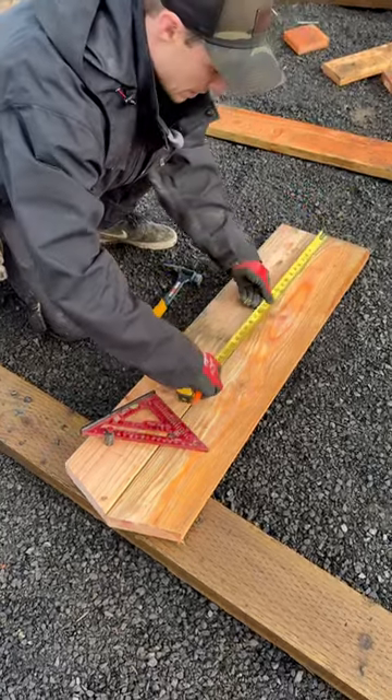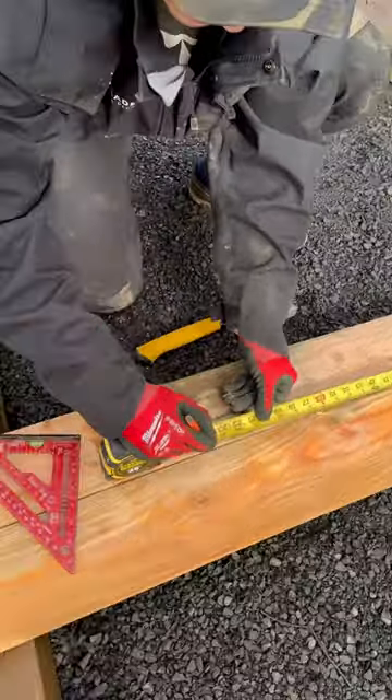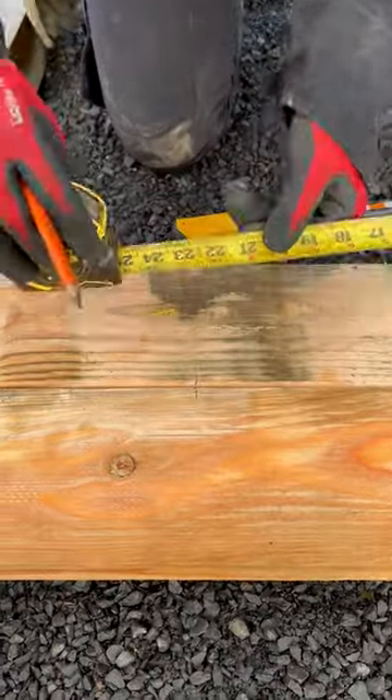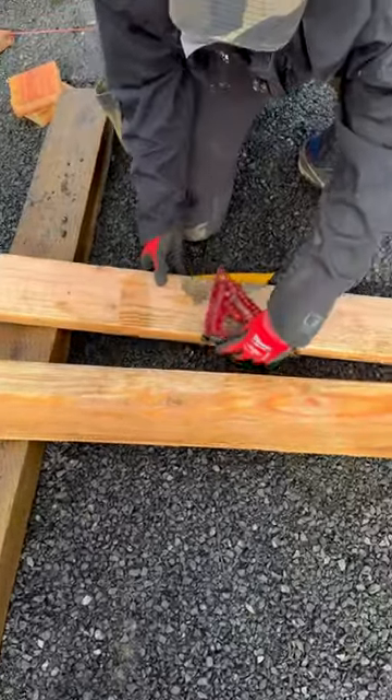All right guys, check this out. I need a 4-12 mark at 24 inches on all these boards. So I just make my mark, and rather than having to find 4-12 on the square every time,